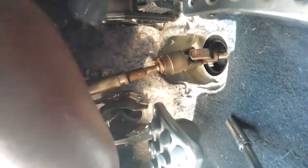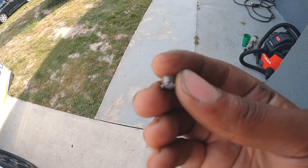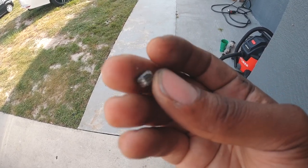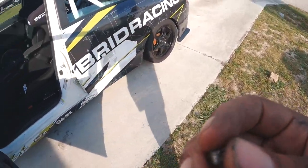I now have enough thread play. I cut three threads off the push rod — literally just three threads — and that gave me what I needed. I could cut off more depending on how the car drives, but with these three threads cut we should be good. Let me show you how much I actually cut off.